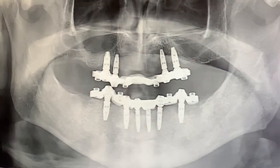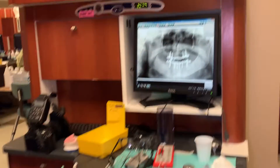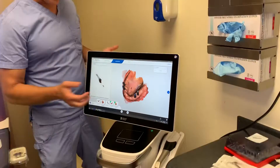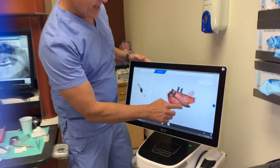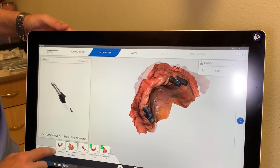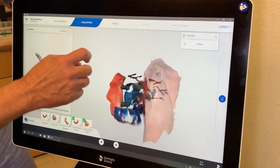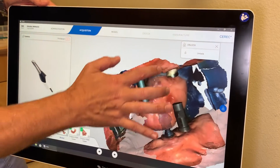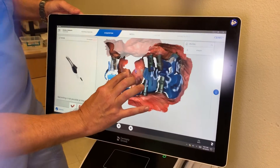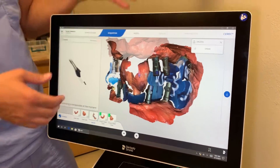Let me go over to the prime scan and talk about how we did this bite. We scanned the upper, scanned the lower, but got this weird buccal bite. So what we did was a cone beam scan of this patient's dentures in occlusion, then used Meshmixer to cut out a window so the patient could bite into this jig.